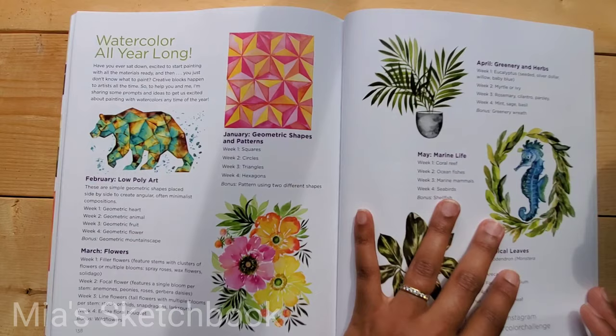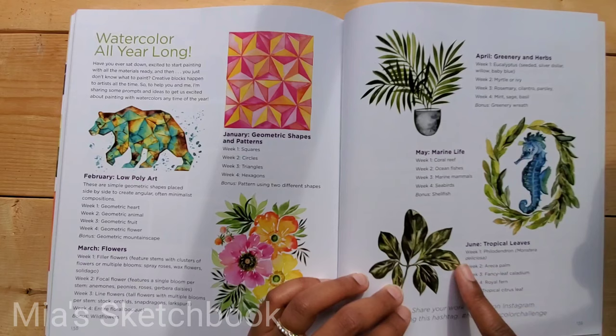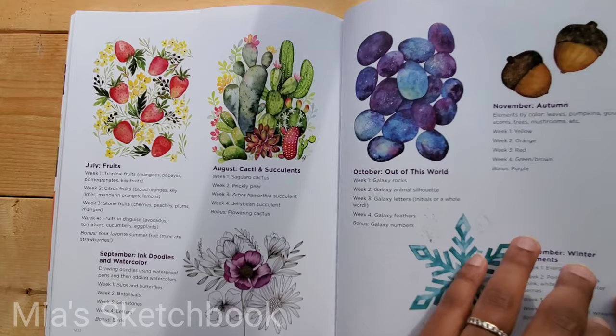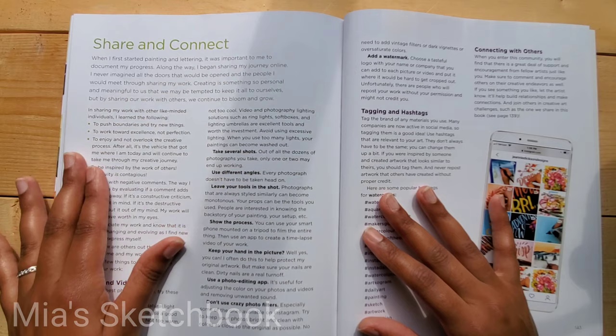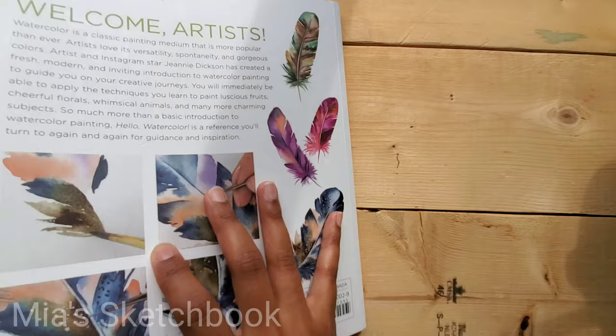Watercolor All Year Long — I was so excited when I saw this because I see it as a challenge. There's something assigned for each month, like Tropical Leaves for June. It's a creative challenge she's presenting throughout the year. The book also includes a Share and Connect section with tips on posting your artwork on social media, hashtags to use, and finally an index.